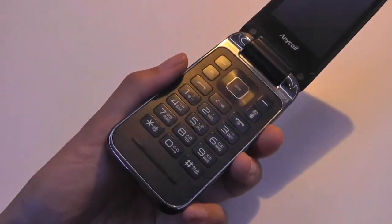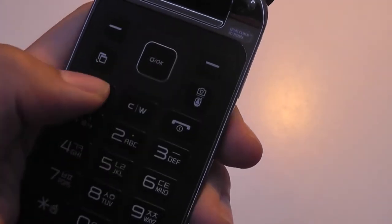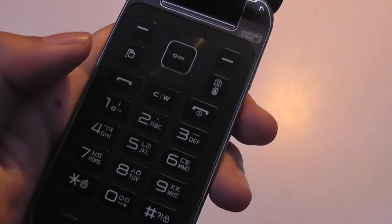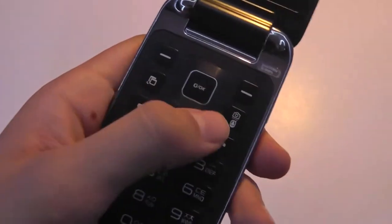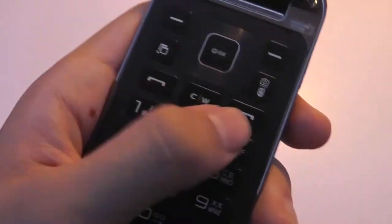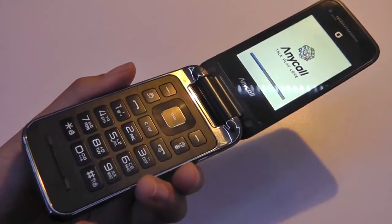The default language on here is Korean, but you can set it back to English and a few other languages. The controls include a 4-way navigation toggle, and the center is an OK key that also doubles as a shortcut to the web — something we're not a huge fan of, as a lot of flip phones tend to do. There are also two hotkeys which control the menu system, an application shortcut key, one that takes you to the camera quickly, talk and end keys that double as a power key, and a clear key that takes you back to the main menu. The keyboard is also backlit so you can see it in darker environments.